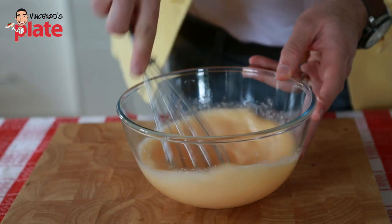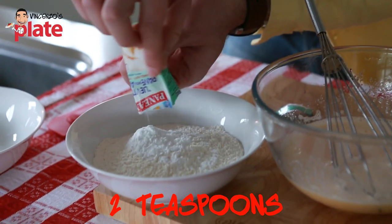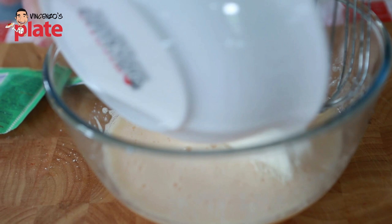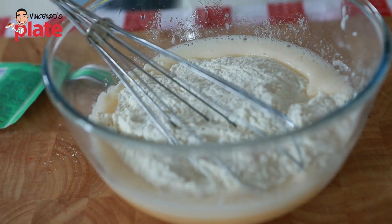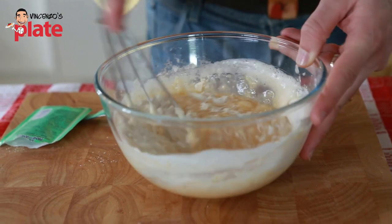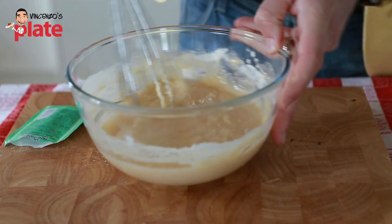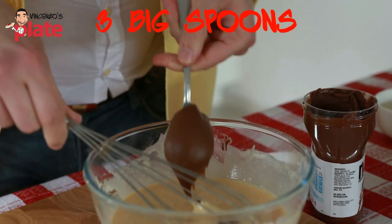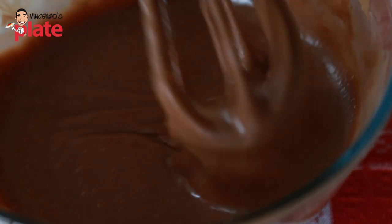Mix quickly. Now we want to place the baking powder with the flour — quickly mix it with your hands. Now we put it in, add a pinch of salt, and mix it well. Then we're going to add the Nutella — get three big spoons of Nutella. Mix it well. This is the consistency you want. Now it's ready to go in the oven.